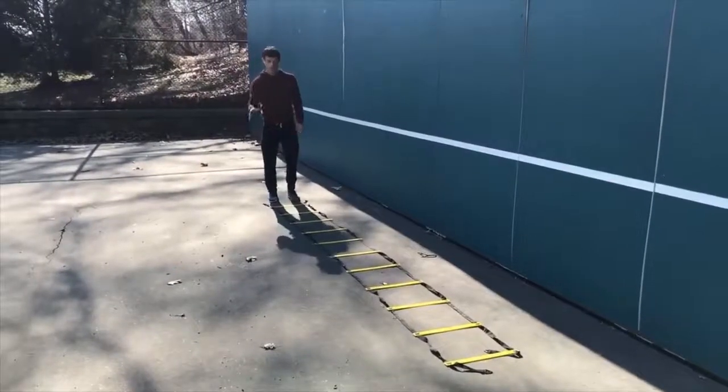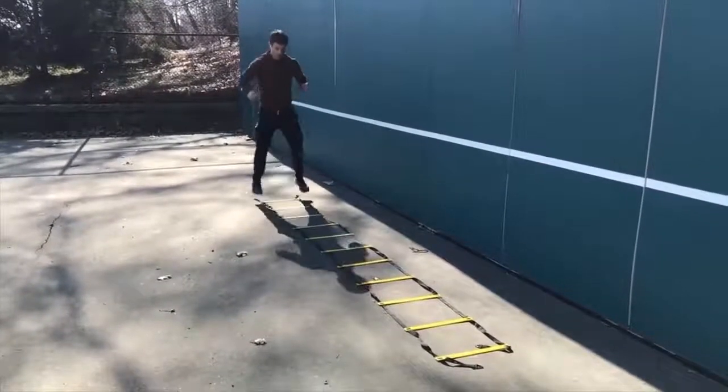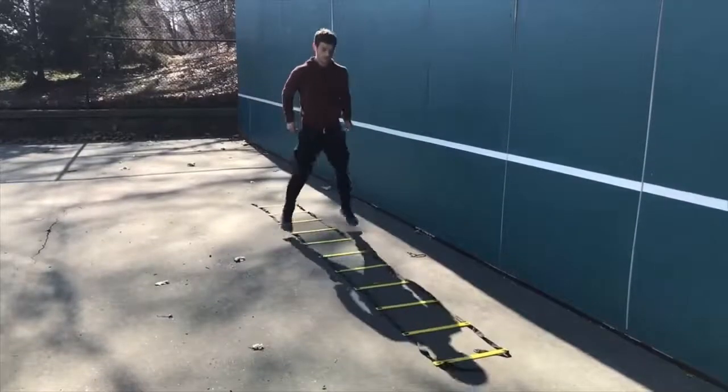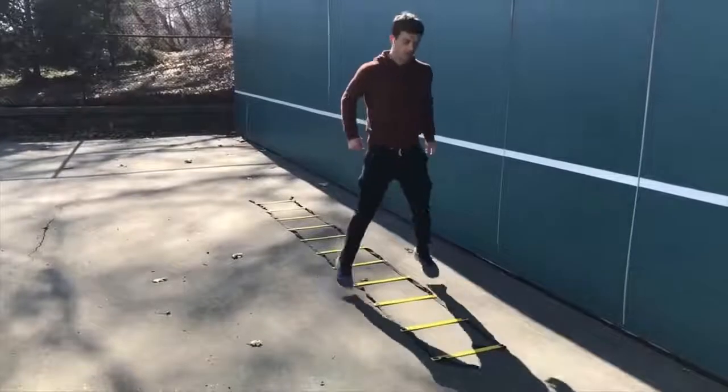Drill number five is the two-legged forward shuffle. We go along the ladder with two feet going outside and then back in as you move up along the ladder. When you're doing it, you want to move as fast as possible.